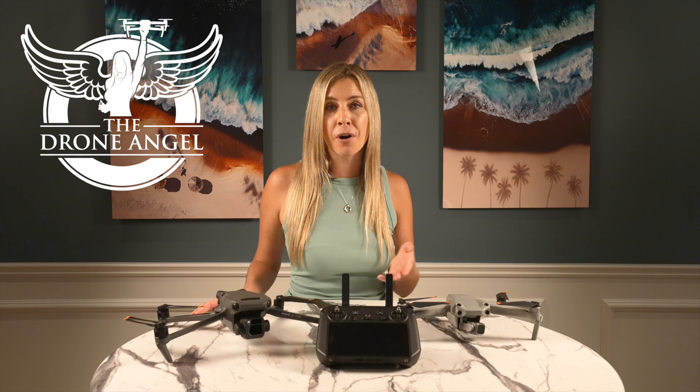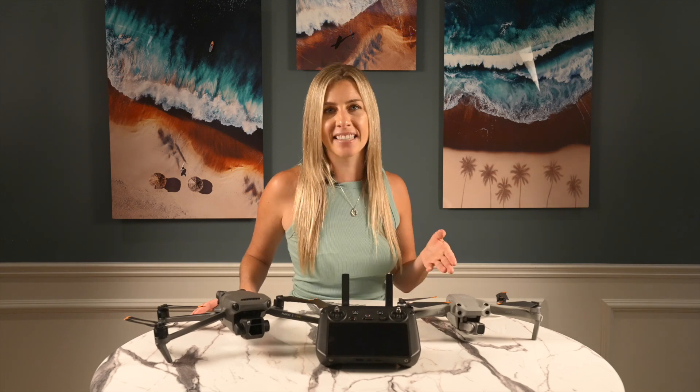Hi there, I'm Emily, also known as the Drone Angel. A couple months ago, the RC Pro received a firmware update, including bug fixes, quality of life changes, and the convenient ability to bind to the Air 2S.